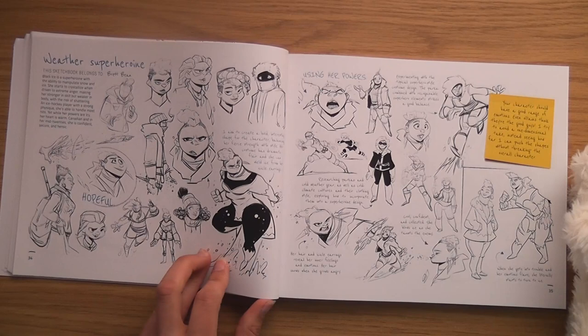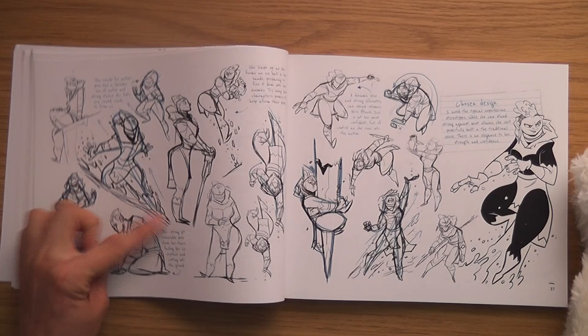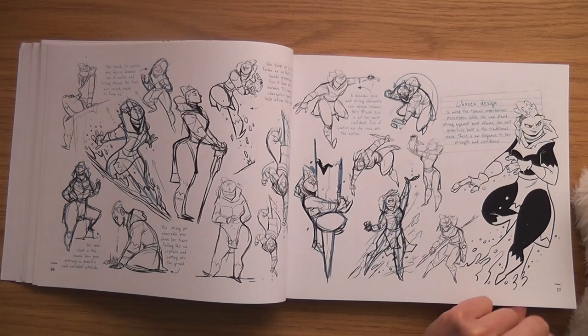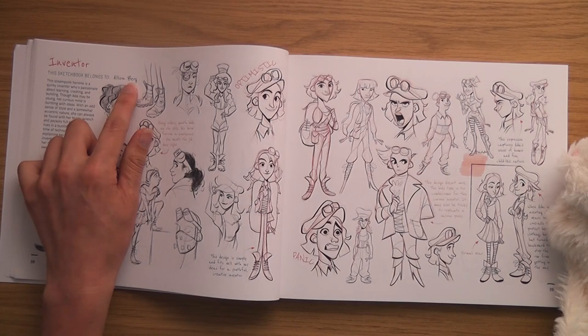Weather superheroine by Brett Bean — I'm sure I've heard of Brett Bean before. I like that one, I like the shape of it. These are nice big fat shapes. This reminds me a little bit of Professor Layton. This is the Inventor by Alison Berg — oh I love that one, look how cool is that!